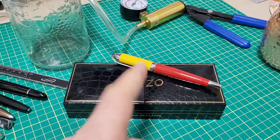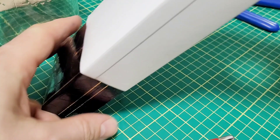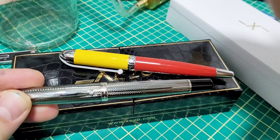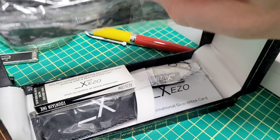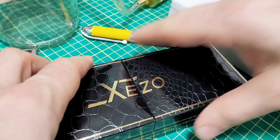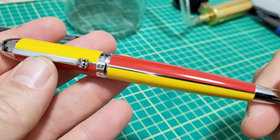Also going to be doing a giveaway, so stay tuned to learn how to win this pen. Whoever wins will get it in a box like this — it's got the branding on there, zizo.com. This pen and the other one they sent me, the Incognito, are actually on sale right now, like 20% off or something. The box opens up like this. It comes with four cartridges, a little polishing cloth, and a case — all good stuff.